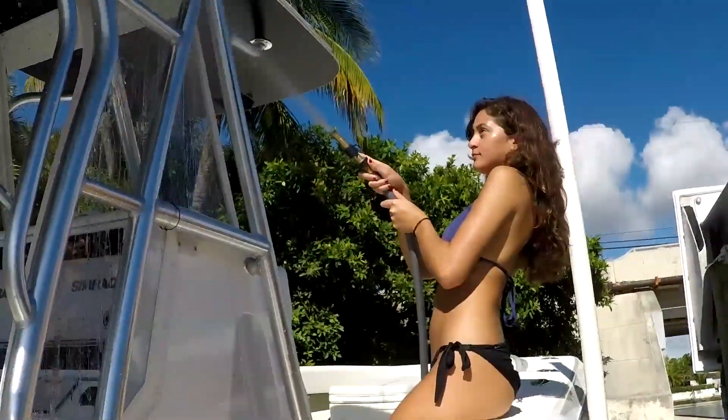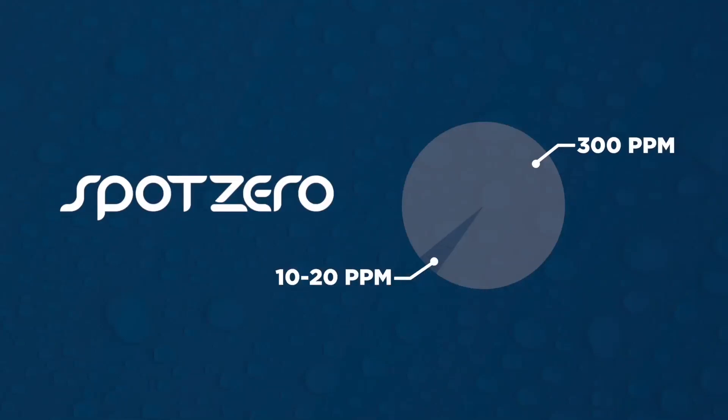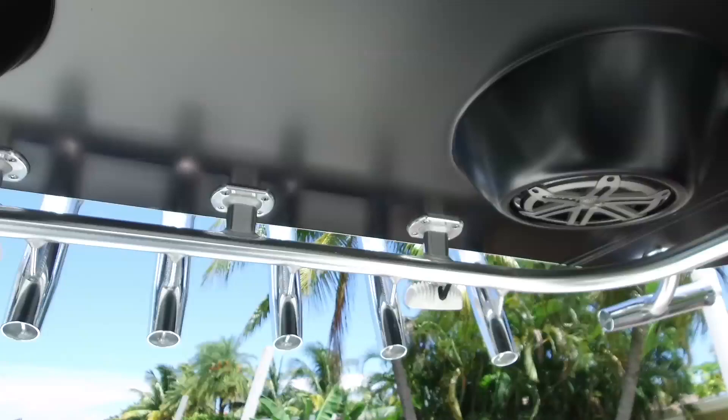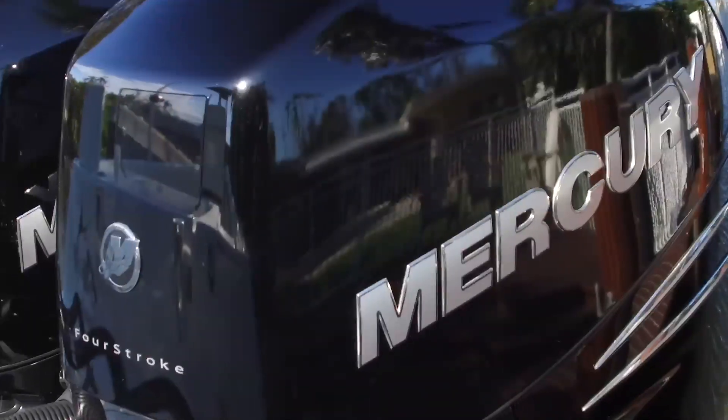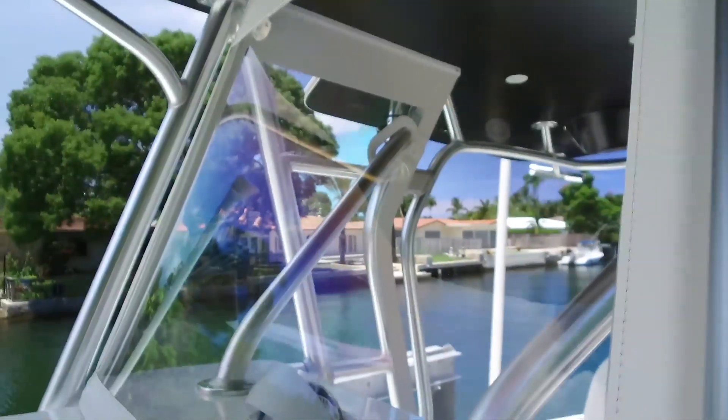Unlike water softeners, the Spot Zero Mobile Series filters dock water from several hundred parts per million of dissolved solids down to just 10 to 20 parts per million. That means you get gleaming metalwork, sparkling engine cowlings, shiny gel coat, and clean, clear icing glass.